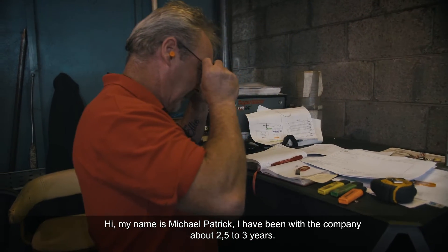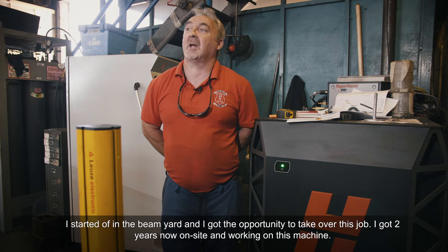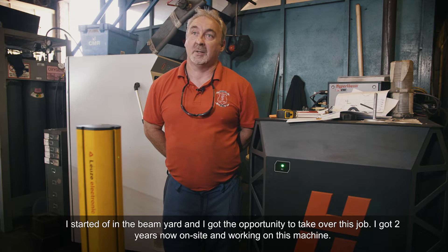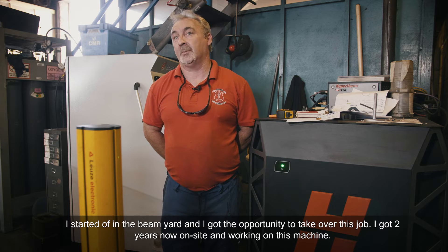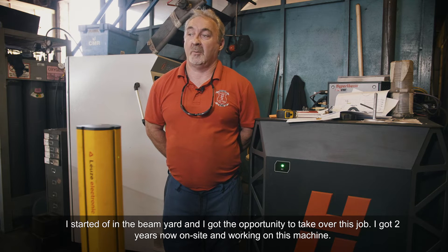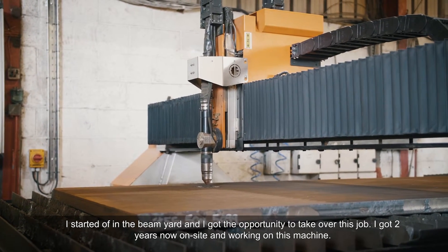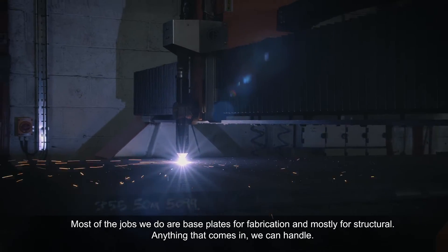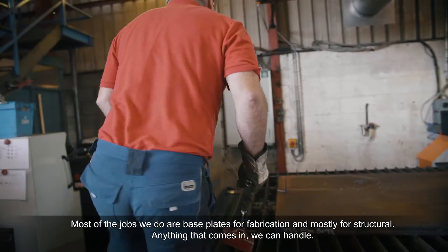Hi, my name is Brian Fitzpatrick and I've been with the company about two and a half to three years. I started off in the beam yard and got the opportunity to take over this job. I'm about two years now working on this machine. Most of the jobs we do are base plates for fabrication and mostly for structural.